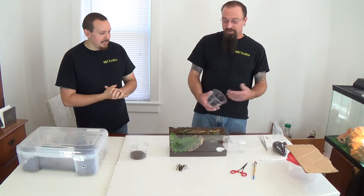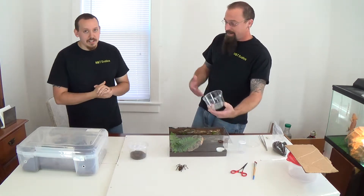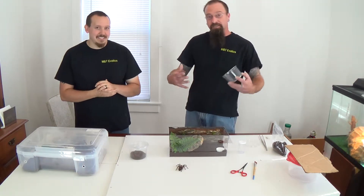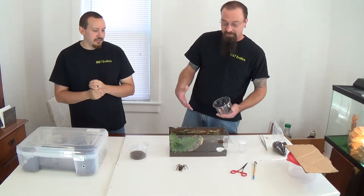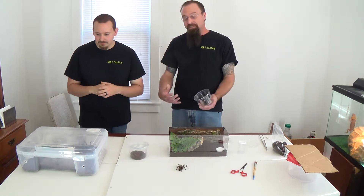So when your tarantula does run away, we usually recommend using a catch cup — not your hands — because the tarantula has probably ran away because it is threatened or feels threatened for its life. So it's trying to flee; it's not trying to run at you in an aggressive manner.